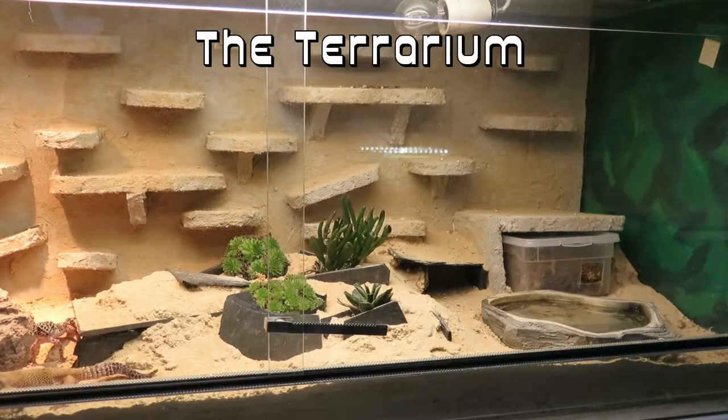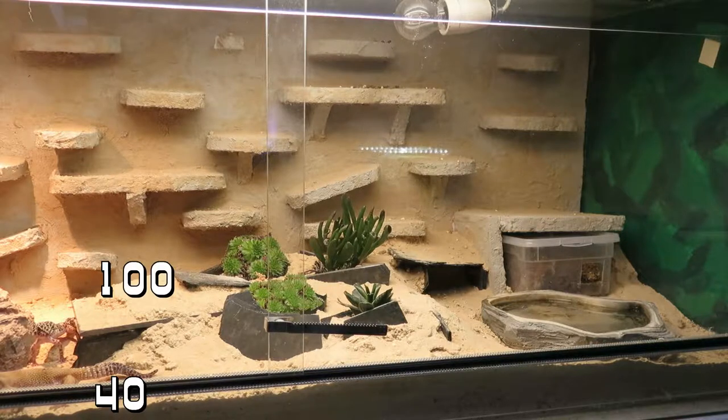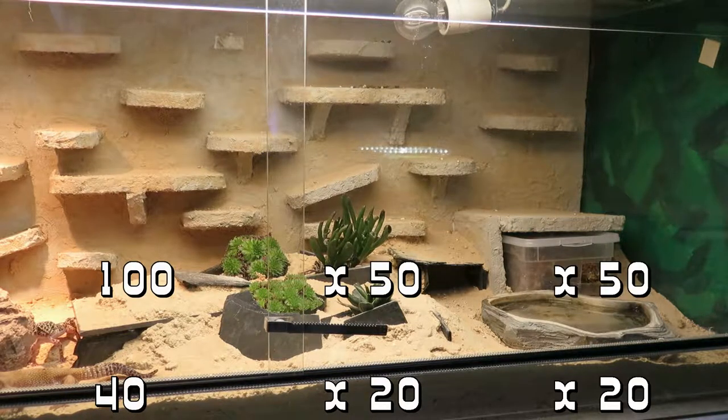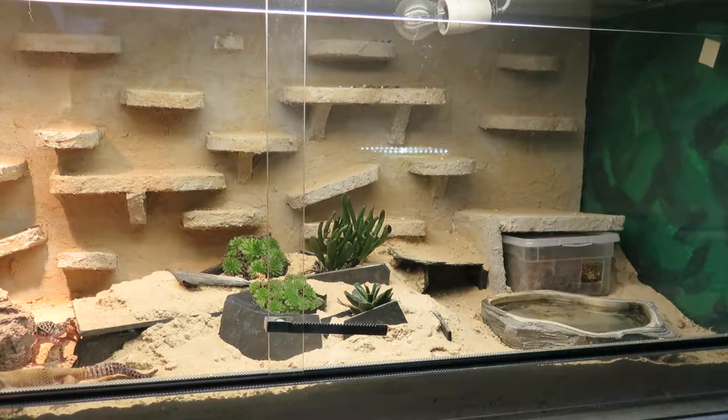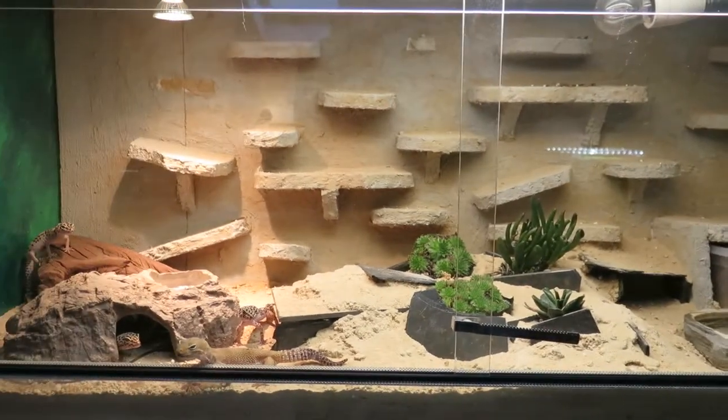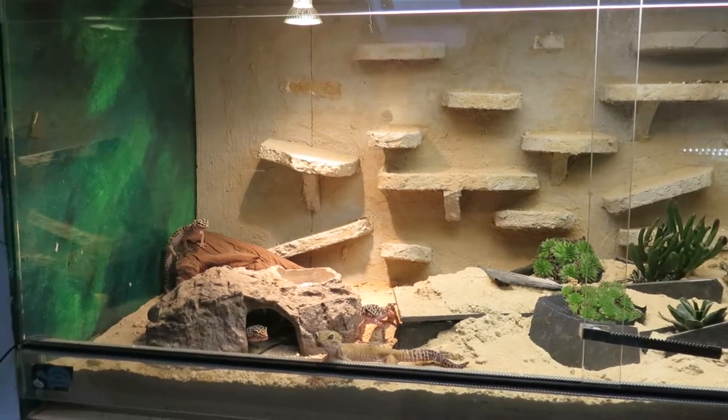Their terrarium should be around 100 centimeters long, 50 deep, and 50 high — which is 40 inches long, 20 deep, and 20 high. During the day the humidity should be around 30 to 40 percent, and at night 70 to 80 percent.